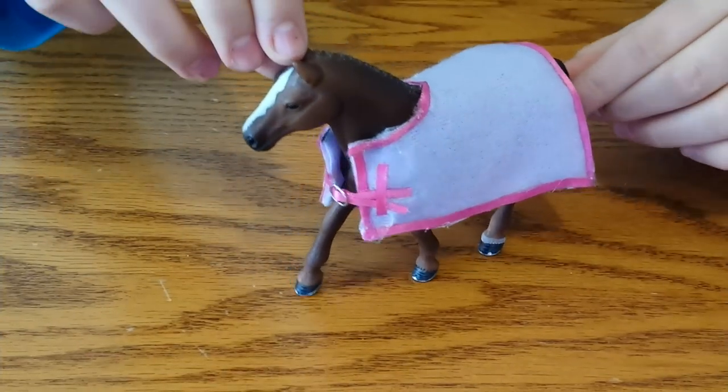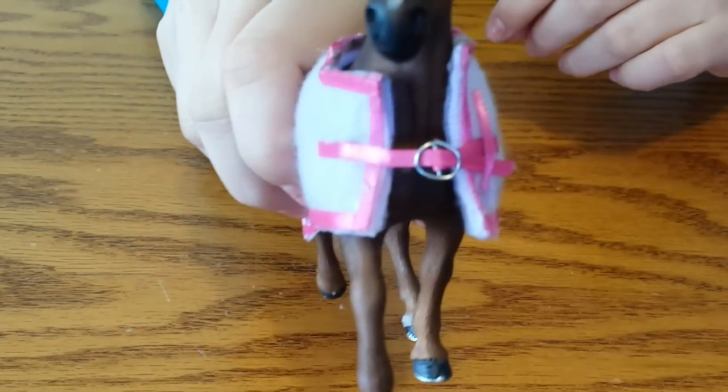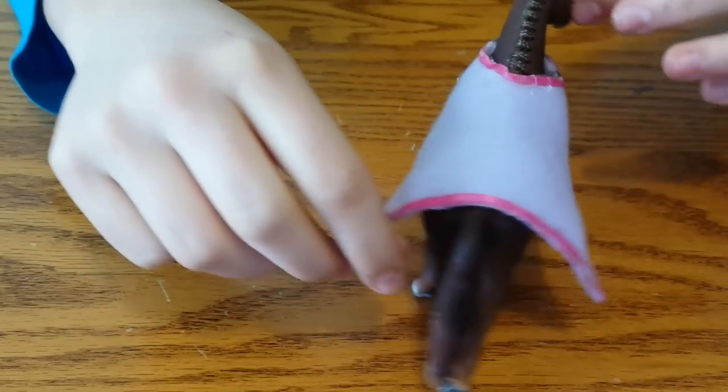Hi guys, so today I'm going to show you how to make a simple blanket and it has a buckle on the front of it. I hope you guys like the video. So let's get started.